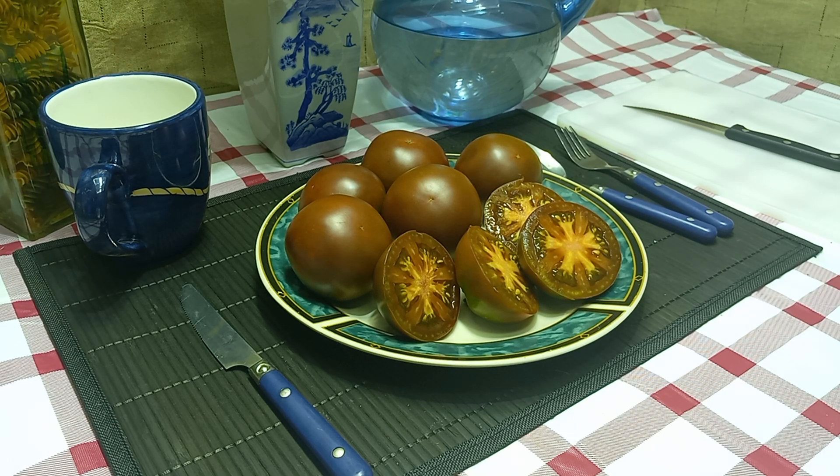Hello everyone, this is Sean from Bounty Hunter Seeds. What we're going to review today is Gypsy Tie Skin Black Tomato — that's the name I'm going with because that was the name on the packet from the old seed collector I got the seeds from. After researching the internet, I see some people call it Gypsy Tomato, some call it Tie Skin Tomato, some call it Gypsy Tie Skin Tomato, some call it Tie Skin Gypsy Tomato, so there are like four or five different names out there for this same tomato.